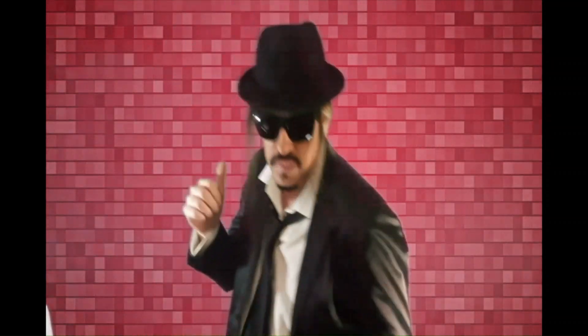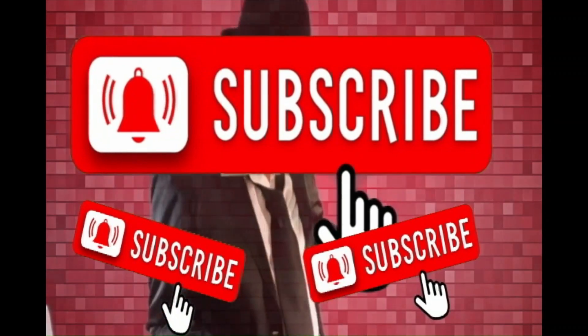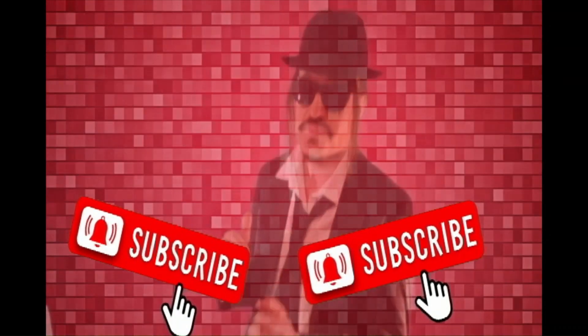Thanks for watching, thank you so much. Subscribe, my friends. So long, everybody — so long, my friends.